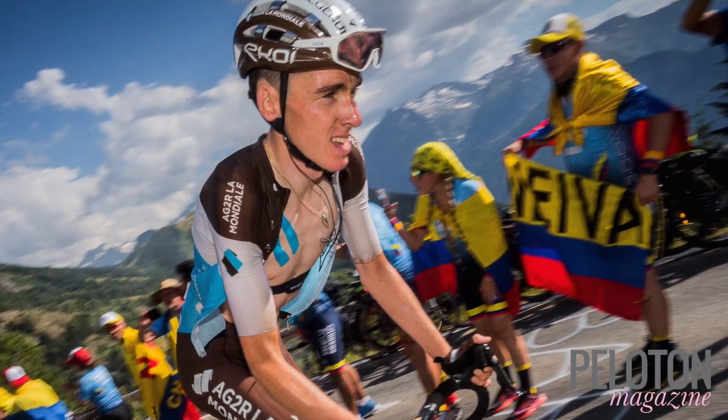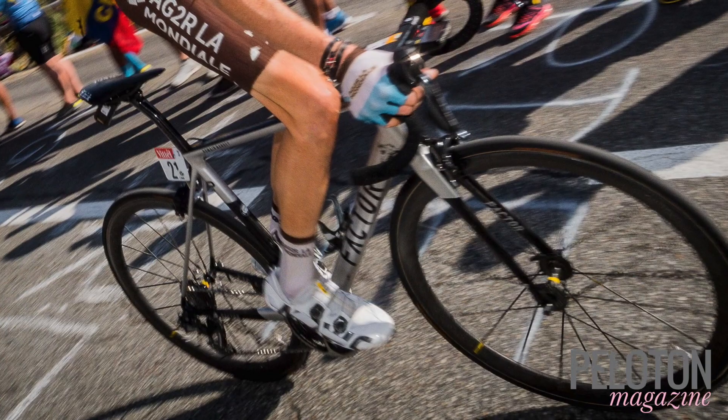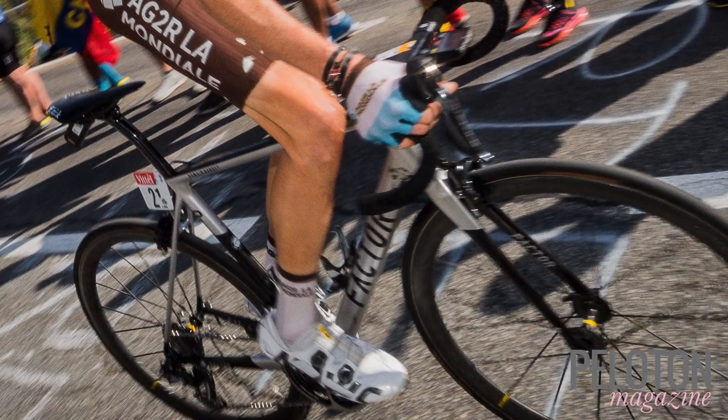It was a young Frenchman, Roman Bardet, who animated much of the action on this year's climb up Alpe d'Huez. And of course, Bardet was riding Mavic wheels.